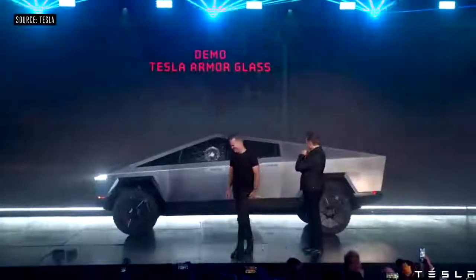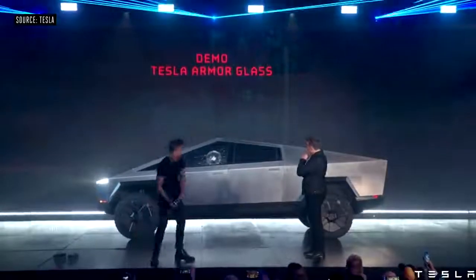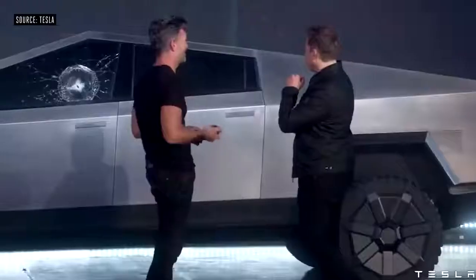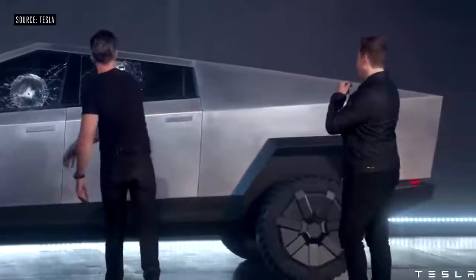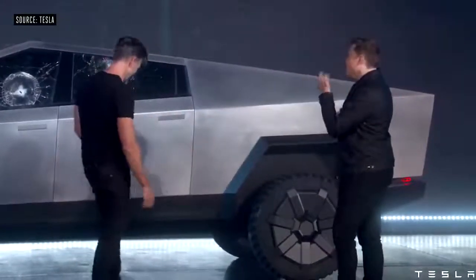Let's try it. It didn't go through, so that's a plus side. Let's try the right one. Oh man. It didn't go through.